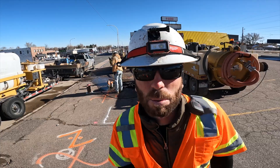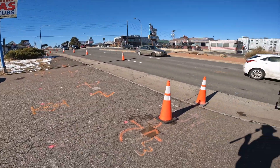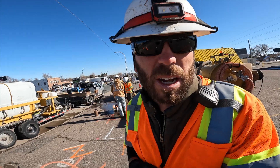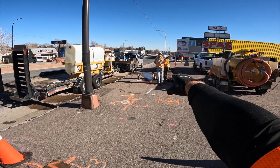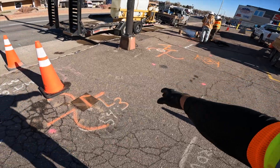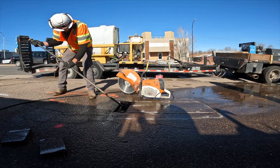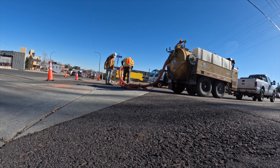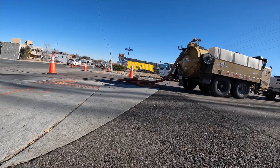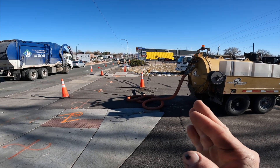Good morning. We're prepping to drill. We're paralleling this road right here today, and in the future we're going to be crossing it. We've got a little bit of a hole to dig so we can get our drill head in the ground right here, and then we have to be at depth by a certain point. We're just sucking out potholes that we did a while back for the planning profile so we can drill right through them.